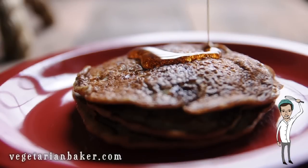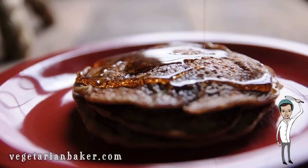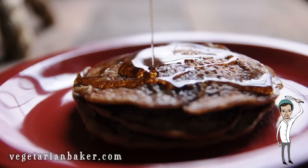Now enjoy your pancakes with a little bit of syrup, chocolate chips, fruit compote, or whatever you really like.